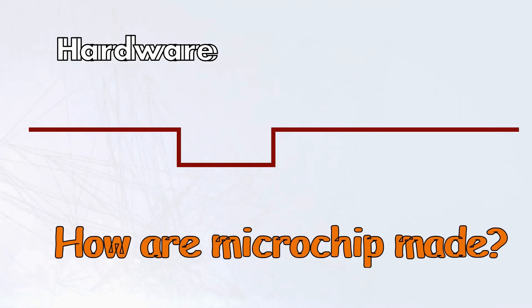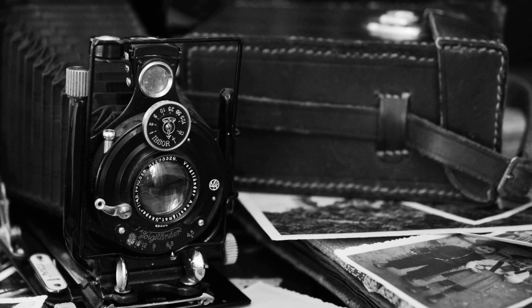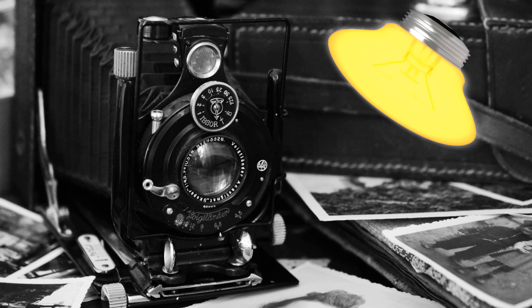So how are microchips made? Many may feel that the manufacturing process of microchips is akin to alien technology. But surprisingly, it shares similarities with photography, where light is used to transfer an image onto a photosensitive surface.